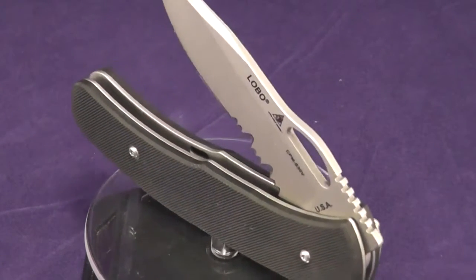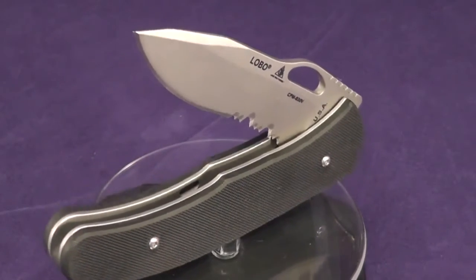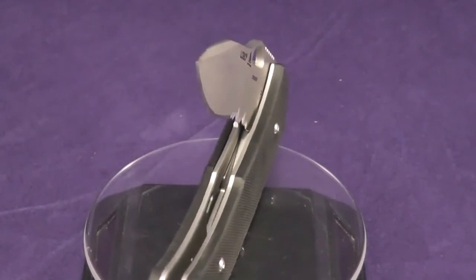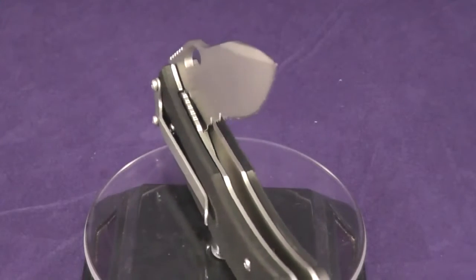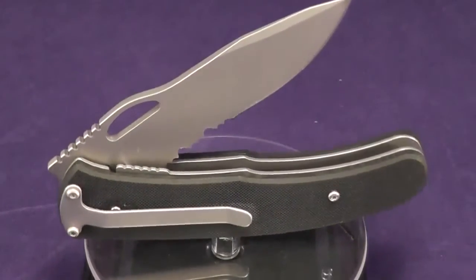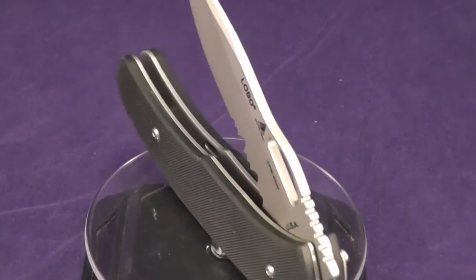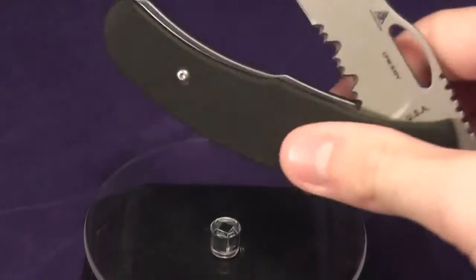Welcome to 1080p macro time. Today we're going to be taking a look at a very cool knife — the Lone Wolf Lobo. It has some hidden features that you guys will find quite neat, and it is also discontinued. So let's take a look at it.